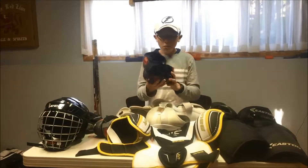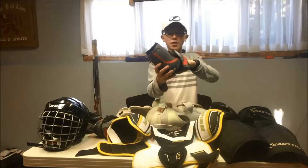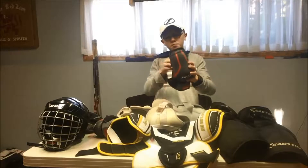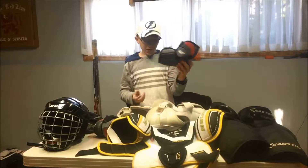Next are my elbow pads. I've got CCM blue elbow pads — these things are amazing, they feel so nice on the elbows, especially right at the joint. The inside has a lot of cushioning, and my elbow fits perfectly in these. These are one of my favorite pieces of equipment right now.